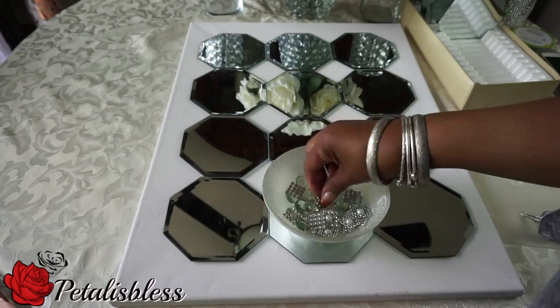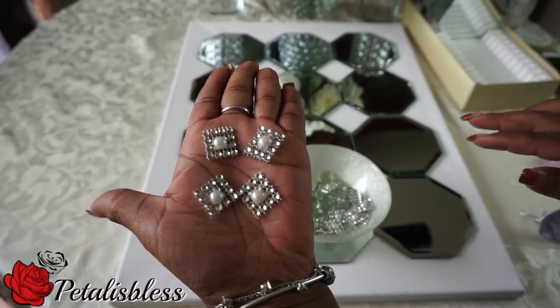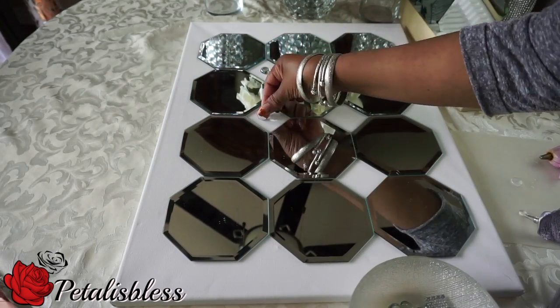The bling wrap I took and put the pearl in the middle. I cut them into four by fours and glued the pearl into the center. Now we're going to start adding our decor with the gems and the stones.